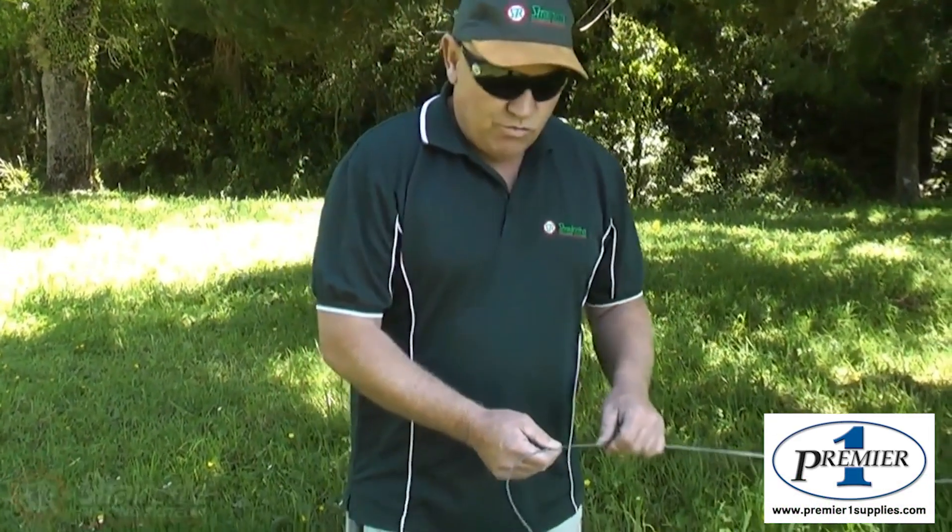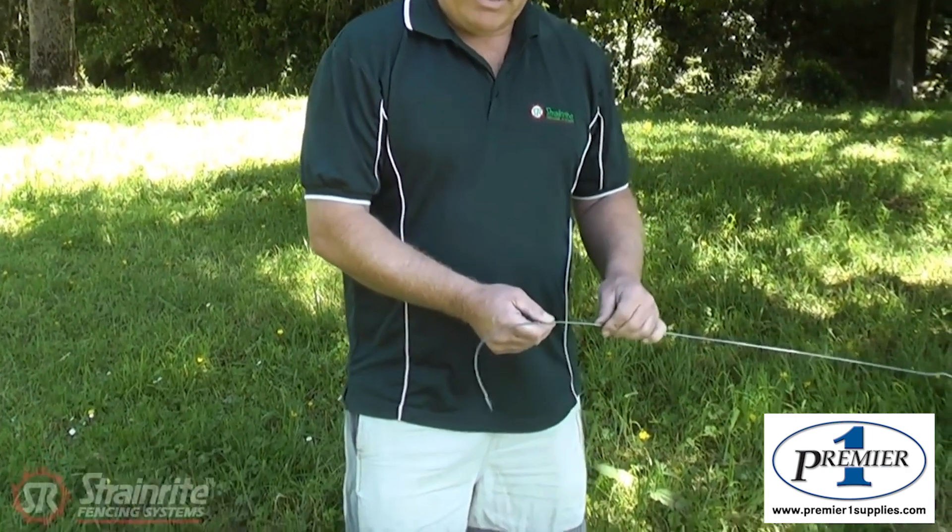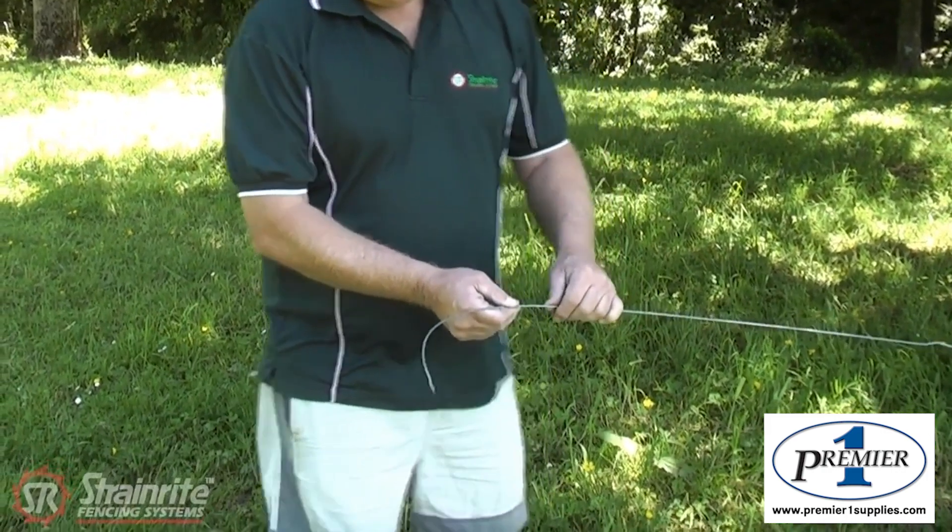Here we're going to tie a figure of eight knot. The rule of thumb when you're doing knots is under, over, under, over — except the first bend on the figure eight is the exception to the rule.